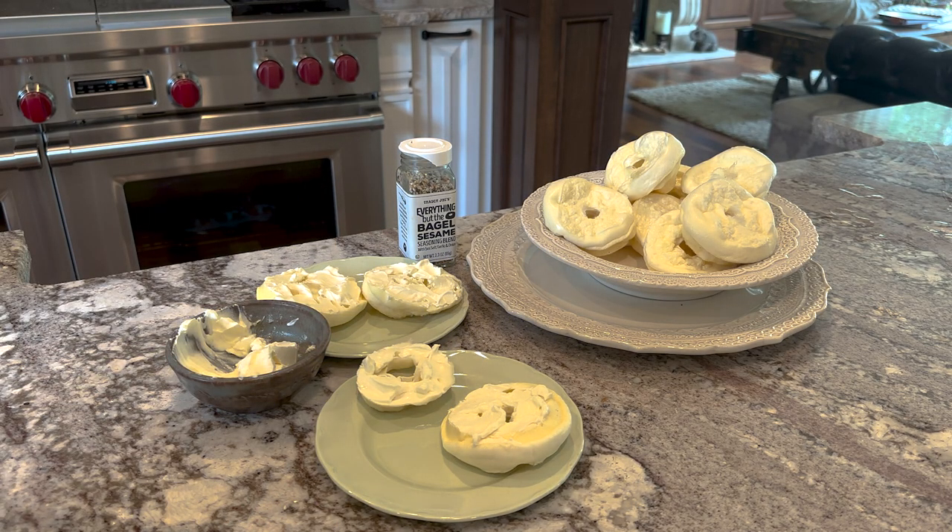If you like this video, please share it with your friends to show them how delicious the carnivore lifestyle can be.